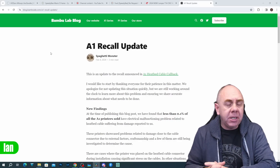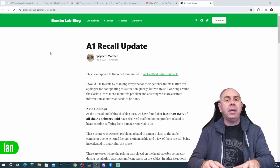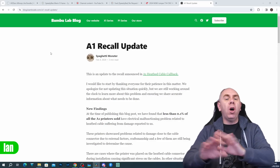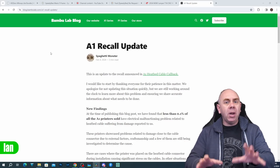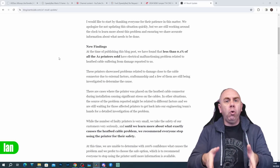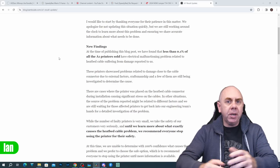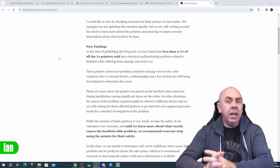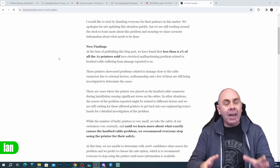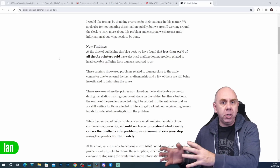Since then, Bamboo have released an updated blog post talking about the situation and what they intend to do to resolve it. I'm not going to walk through the whole post, but I will highlight some specific sections. First, they're saying that less than 0.1% of printers are affected. Interestingly, they are still actually investigating — they are still waiting for affected units to get back to them so they can see what the situation actually is.